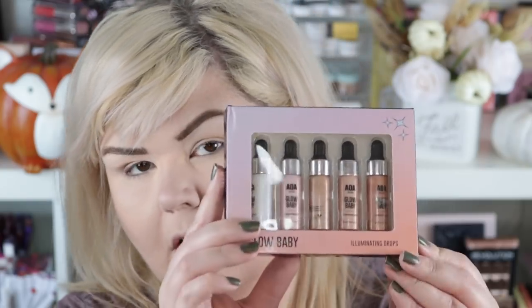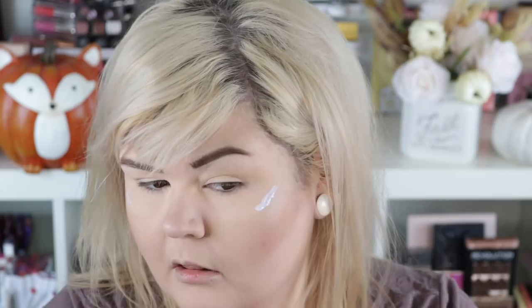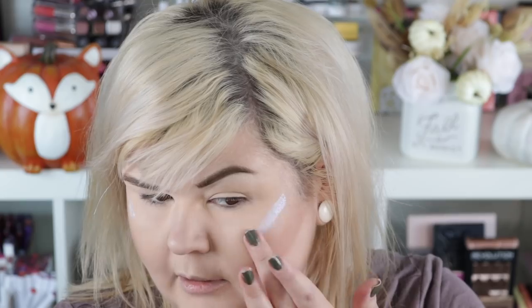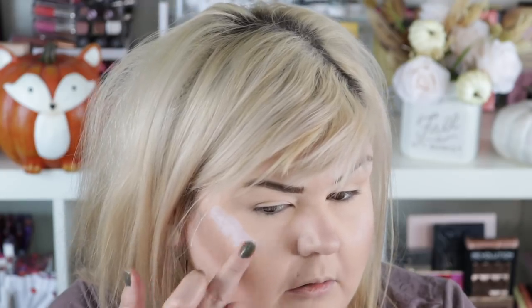I really wanted to use one of these little liquid highlighters. I probably shouldn't have set my under eyes before I did this but we're just going to go with it — I've already got kind of a cake face going anyway. I'm going to use the white one which has kind of an iridescent, blue-shift to it. I'm just going to use my fingertip to tap that in. Oh, it's pretty though! I'm going to use that as a base highlight.